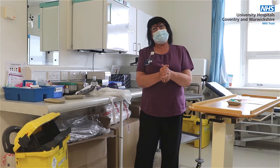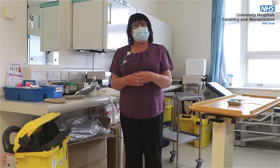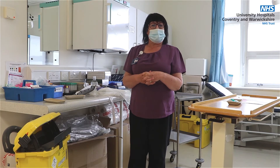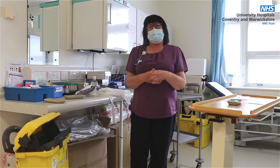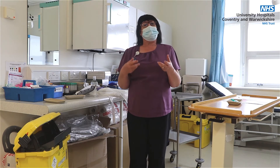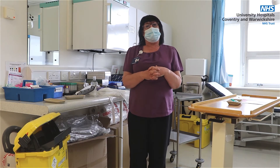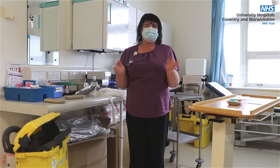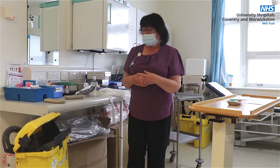Then I'll think about the equipment I'm going to need. What safety equipment is available to stop me having an injury? Do I know how to use it? Have I been trained? For most procedures there are safety devices such as safety needles, and you should look into them before you undertake the procedure and make sure that there is availability within your area.